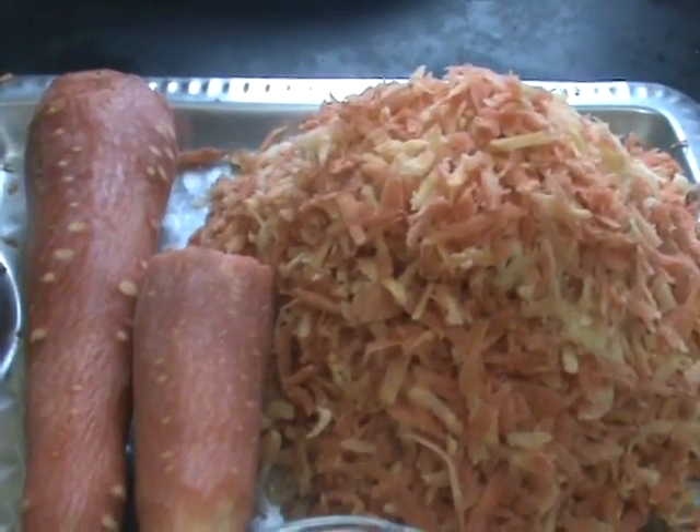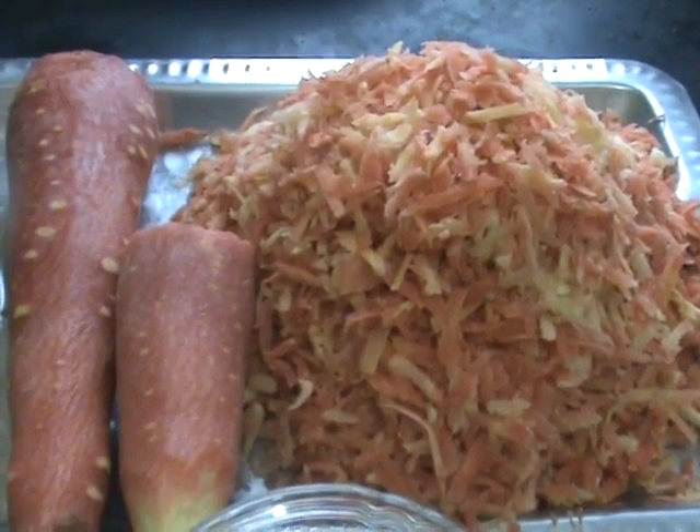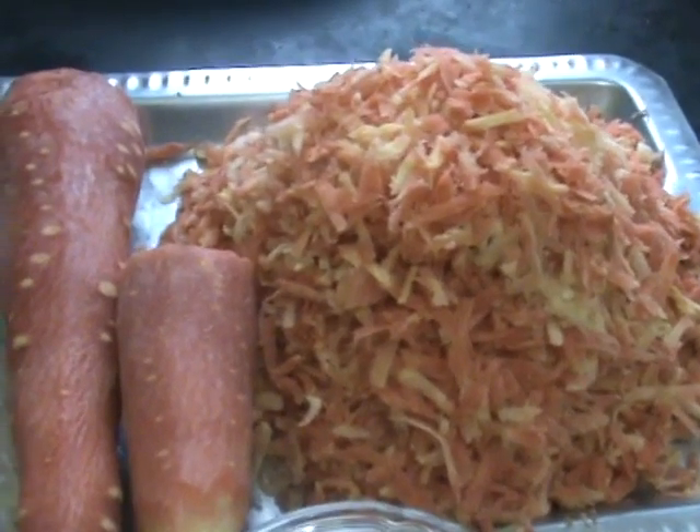Hi friends, now I am going to show you one more type of halwa — that is gajar halwa.